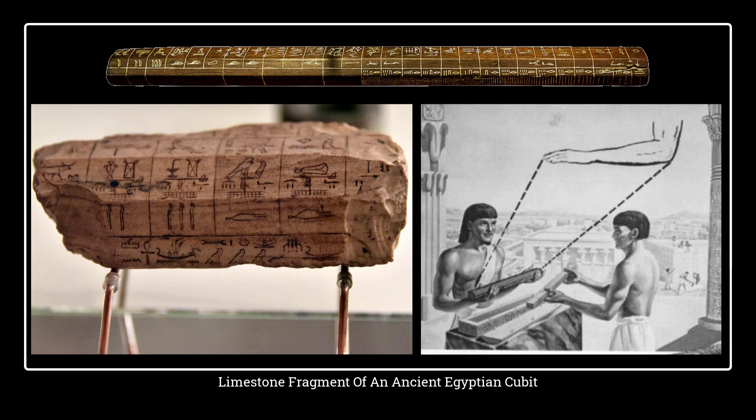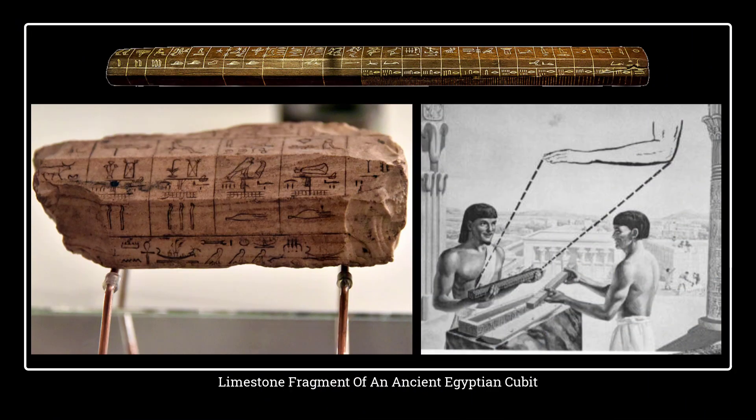Here is the limestone fragment of an ancient Egyptian cubit in the shape of a five-edged ruler. It was probably a royal award to an architect or engineer — put simply, it was used as a ruler or a quantity surveying tool in ancient times. The craftsmen who helped to measure and build the amazing pyramids and temples of ancient times were called 'measurers of royal works.'